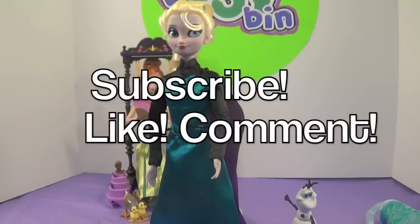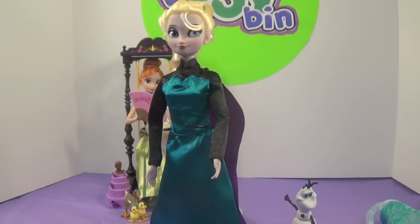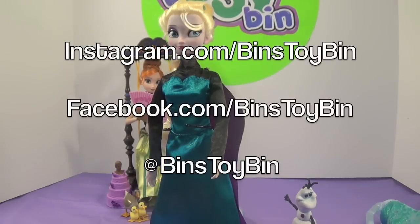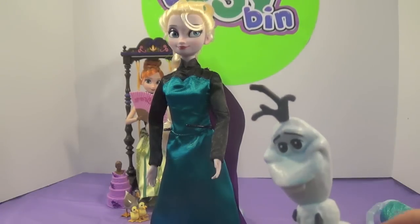If you guys like this video, be sure to subscribe to our channel, and like and comment. Don't forget to follow us on Instagram, Facebook, and Twitter, and stay tuned the rest of the week for more Frozen Week. We'll see you next time everybody! Bye! I need a nose — bye!